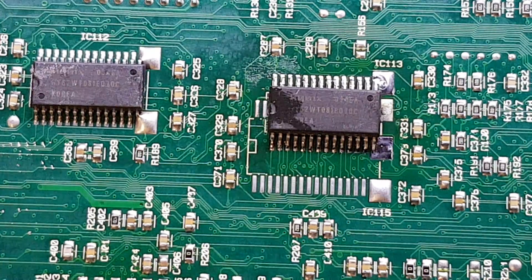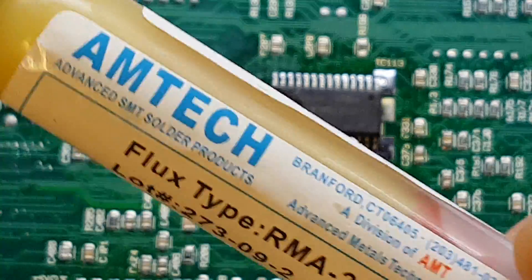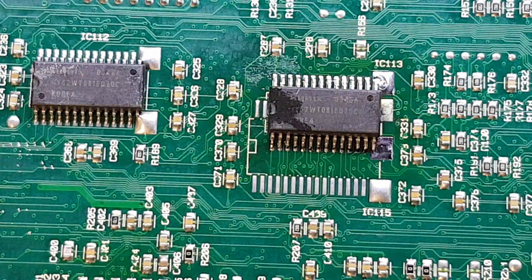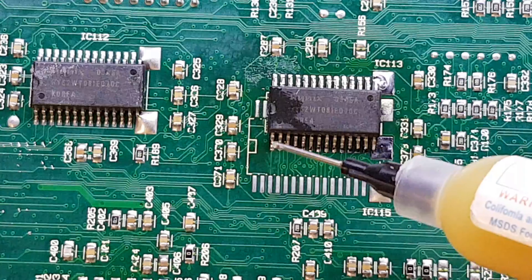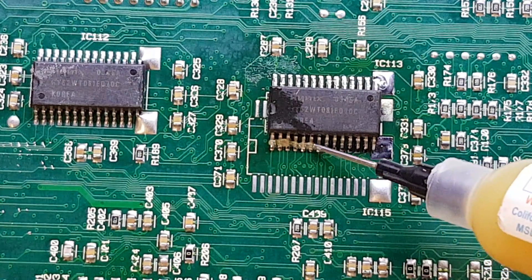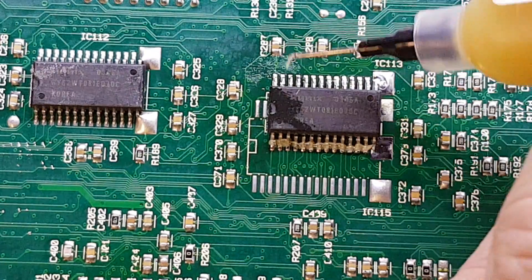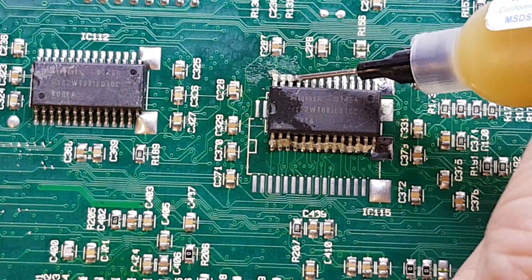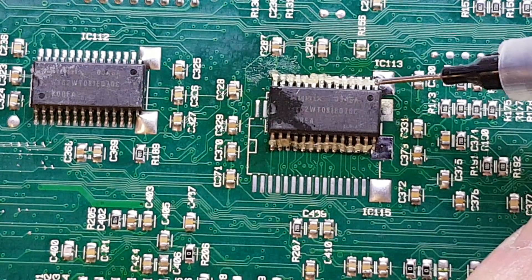Now what we're going to do is apply some flux to the board. In this case we're using this Amtec RMA223 — whether it's genuine or not I'm not sure. I've got one here prepped with the nozzle on. And all we're going to do is put a small bead of flux up the sides, about a millimetre wide — not too much. Like so.